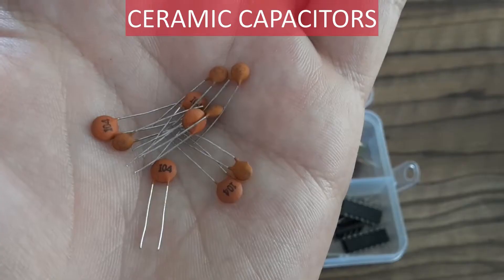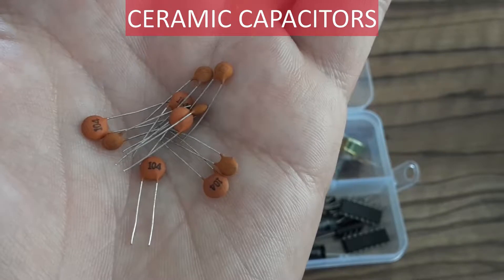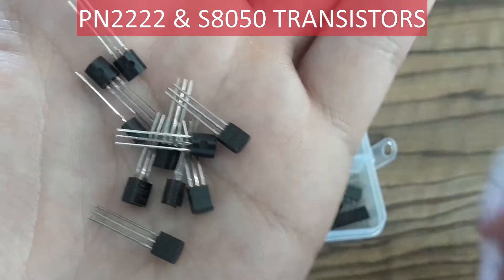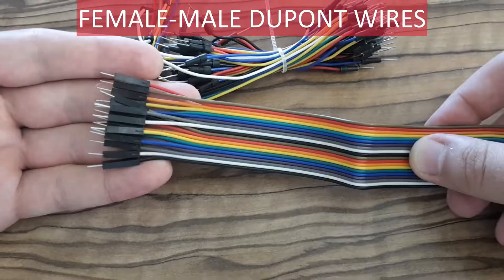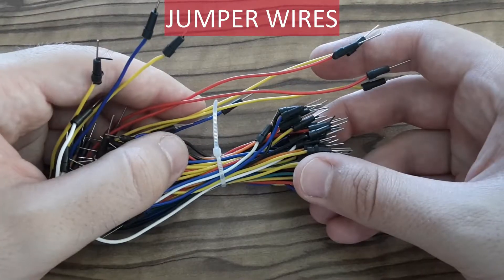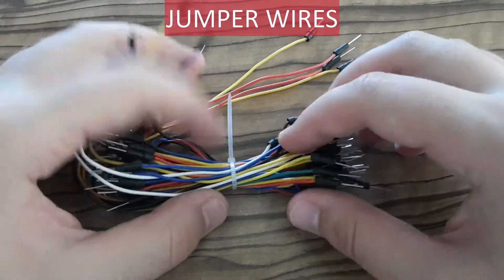There are also some ceramic capacitors in the box. These are transistors — there are two types: NPN and PNP. In the box you can also find DuPont wires, and there is a bunch of jumper wires.